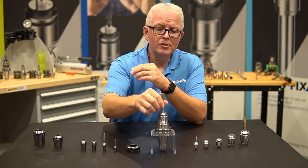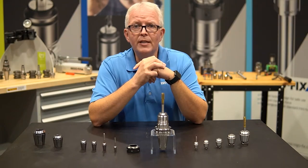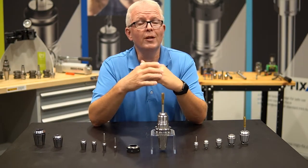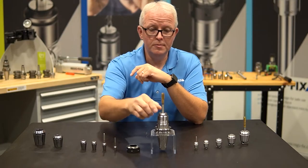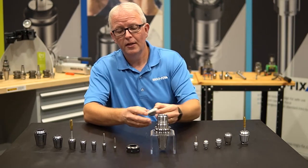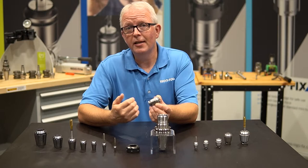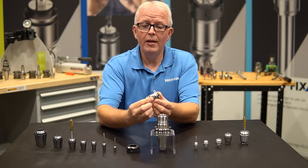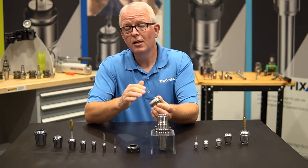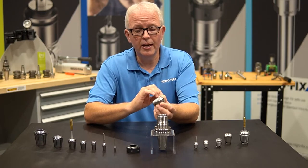But what about machines that really don't work that well with rigid tapping? Or, let's face it, if your machine is getting old and it's not quite as synchronized — for those applications, we have the ET1 tapping collet. The ET1 tapping collet is an axial compensating collet, meaning it actually has axial float or a cushion built into it to absorb the dwell or drift of your spindle or table during a tapping application.